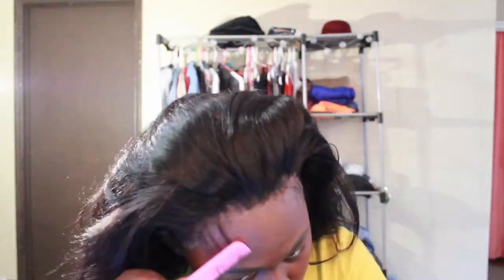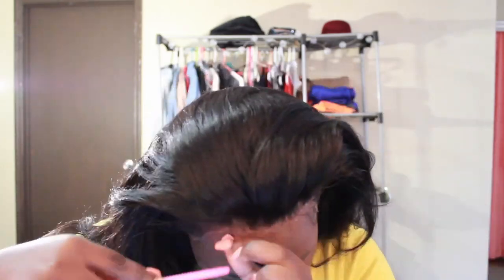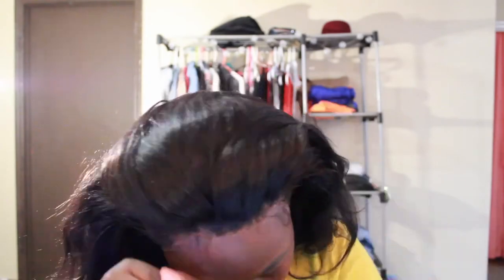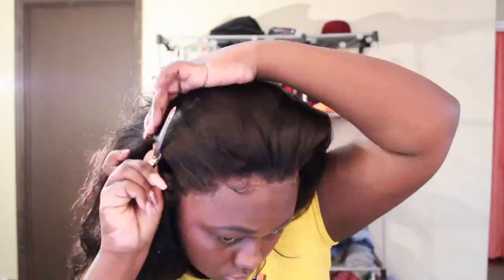Now I'm just sectioning off a little bit of hair so I can do my baby hairs. This time I decided to use edge booster edge control to mold my edges, and then use Got2b Glued to keep them in place.